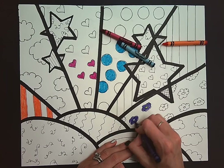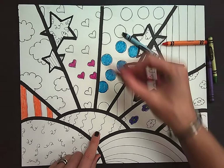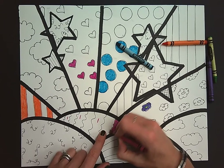Over here I have squiggly lines. So what I can do is dot out every other line and make sure that I color in these sections and leave the others white.